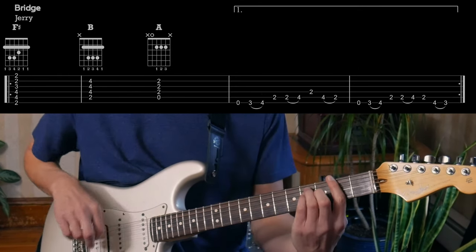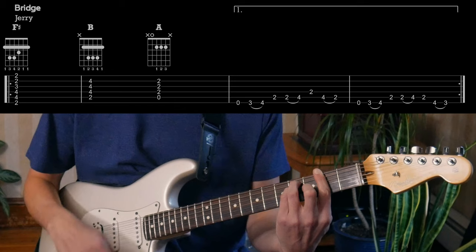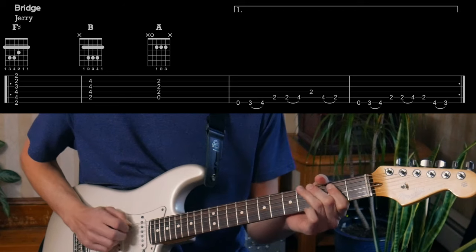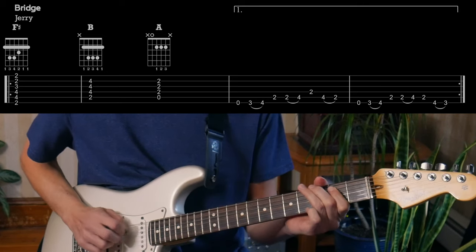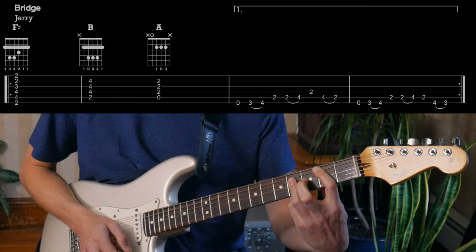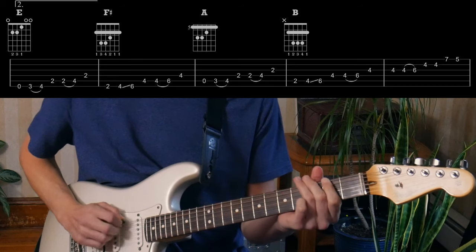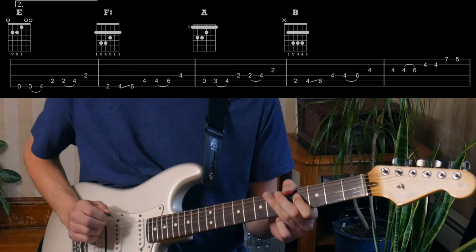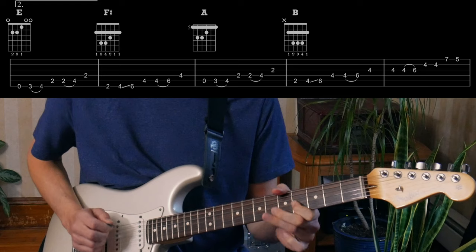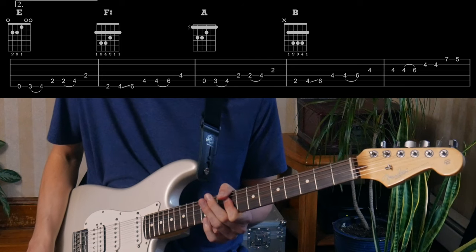For Jerry's part in the bridge, he's just playing more big bar chords, down here on F sharp. This is going to go to B, A, and then he's got his little thing. Brings it right back to F sharp, B, A, and then this time we're climbing up — A, B — and then back into that E verse part.